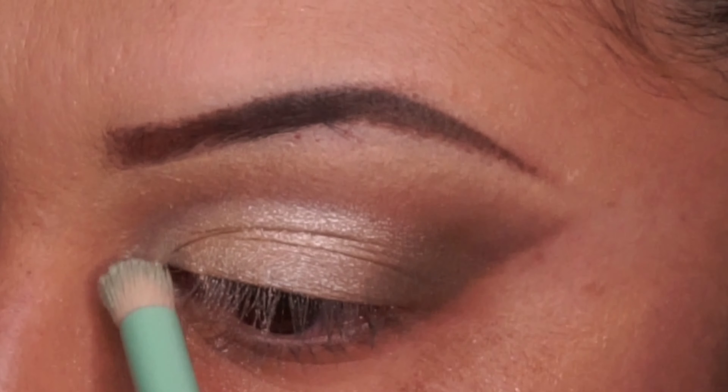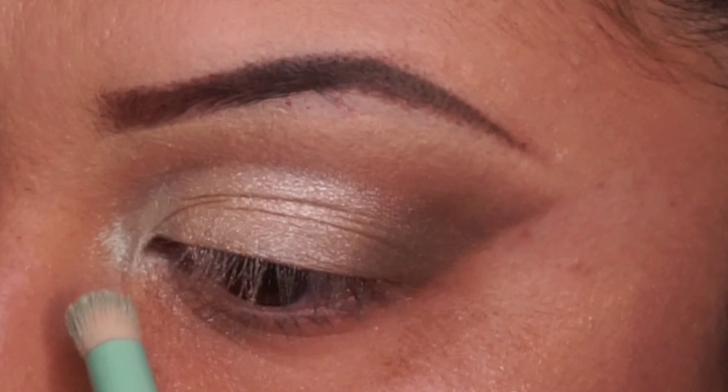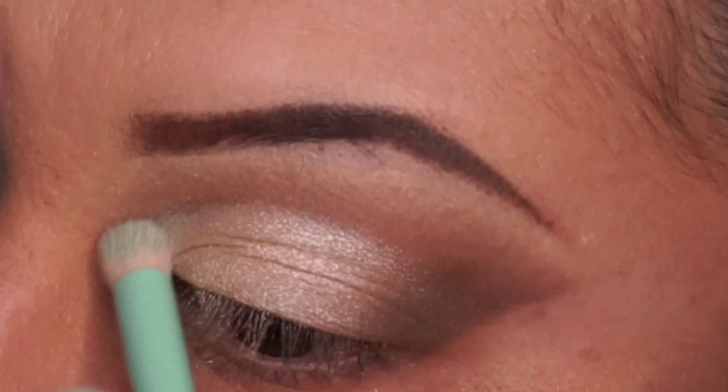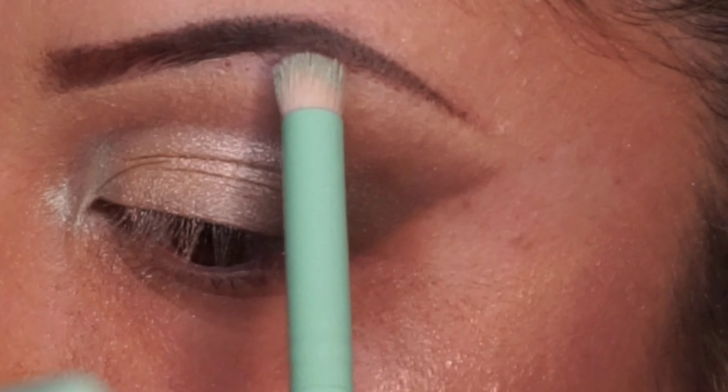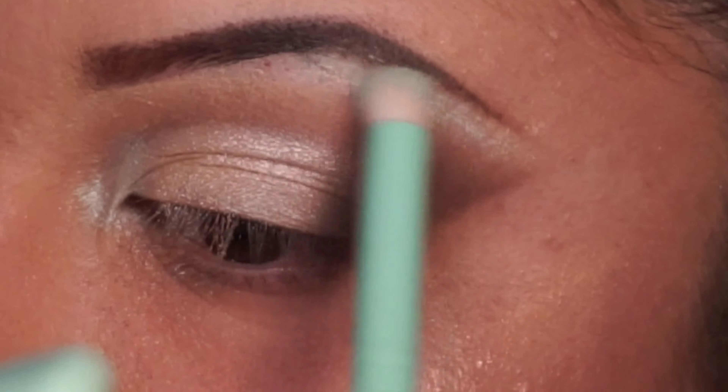Here I am applying the mint shimmer from the Chocolate Mint quad to the inner corner and then to the top of my brow bone — something I never do, but I remembered this time.